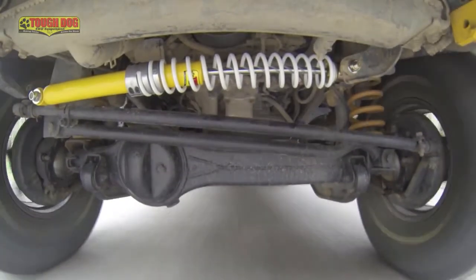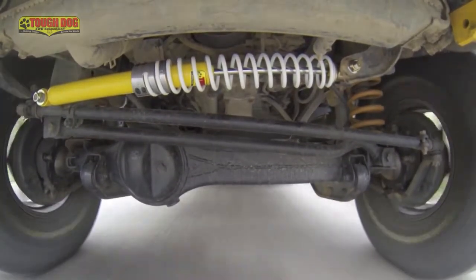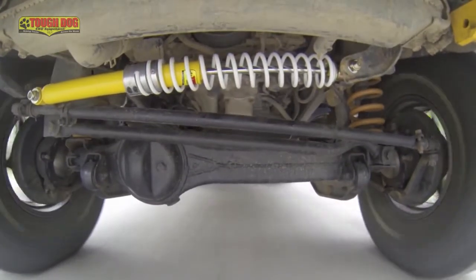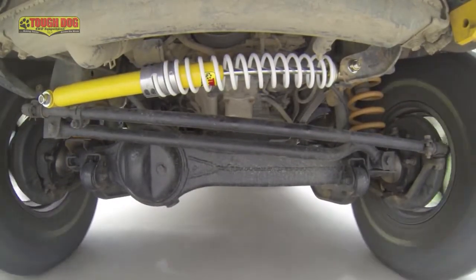Obviously this wouldn't work on a steering damper, otherwise you'd find little resistance turning in one direction and it would be near impossible to turn in the opposite direction. A steering damper has 50-50 valving, meaning that its compression and rebound rate is the same, so we can turn left or right with the same effort.